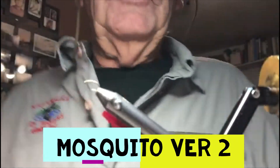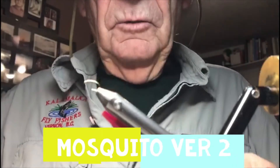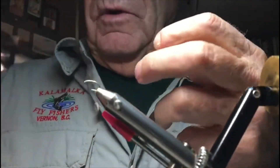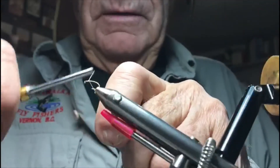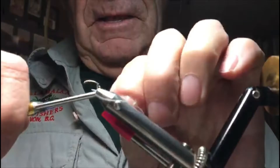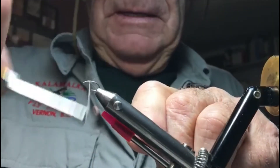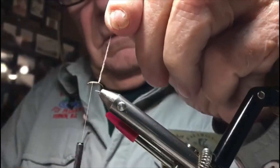Welcome to Kalmalka Fly Fishers Thursday night fly tying. We're going to do a realistic fly today — it's going to be a mosquito. I've got the 140 ultra thread white, I'm going to put it on here behind the eye.